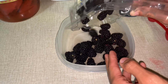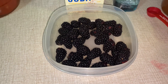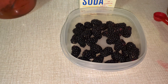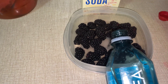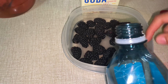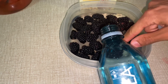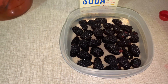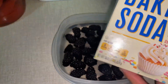We're going to show you a quick little tip on how to clean your fruit. Here we have a pane of blackberries. We're going to add some water and some baking soda.